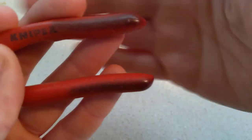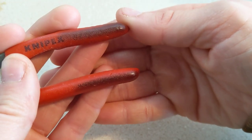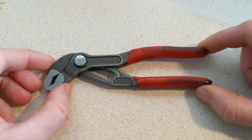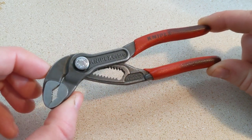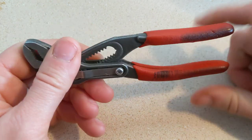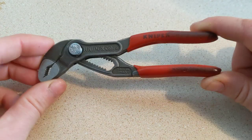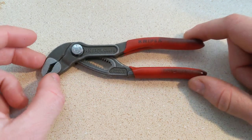The model number would have been right there, but it's basically completely worn away. You can see a little bit of the 8 and the 7, but otherwise it's toasted. Made in Germany — it's also supposed to say right there, but that's gone. But these are basically just some little tiny 5-inch pocket pliers, the Cobra style from Knipex, and they're water pump pliers.